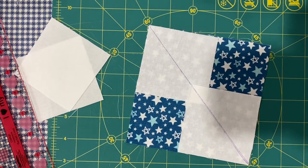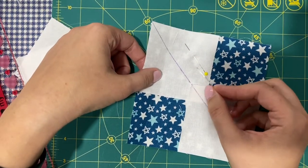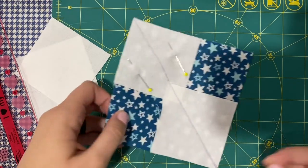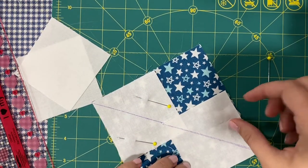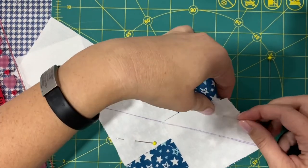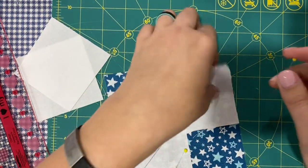I'm going to take my pins. Normally I don't pin, but for this technique I think it's a good idea. If you pin parallel to your line, you don't have to remove your pins as you sew. You could mark these all before you put them on here — you don't have to mark them together. It's just a habit I've picked up. As you can see, I'm having a great time pinning these — I'm not a pinner, usually.